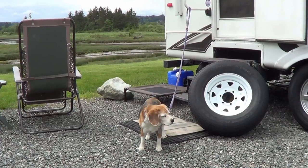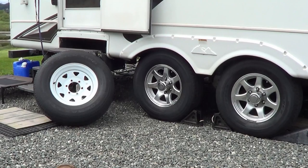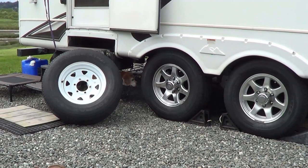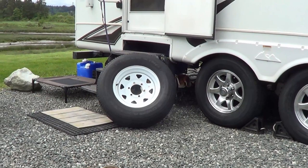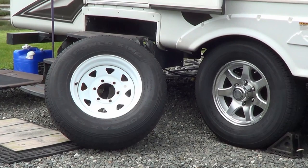Hey guys, Ray from loveyourrv.com back at you again. Today's topic is going to be trailer tires. I get so many requests, emails, and questions about tires.